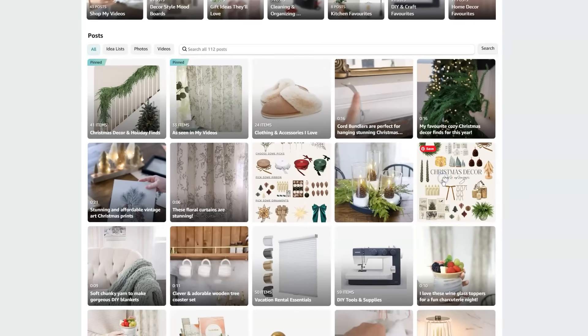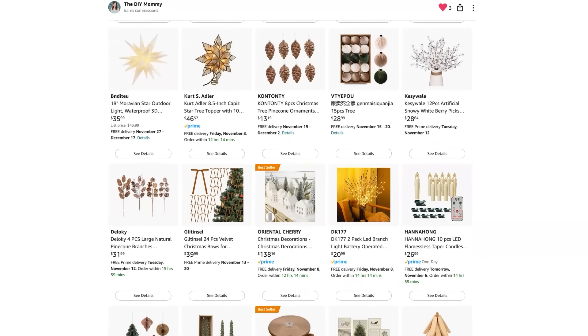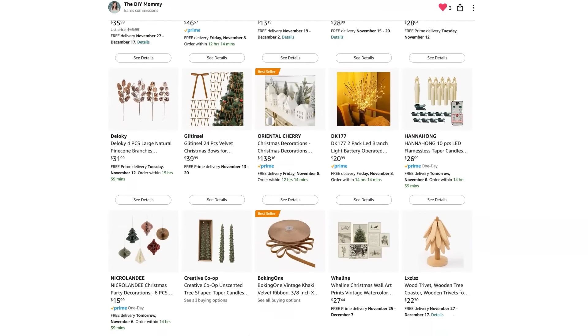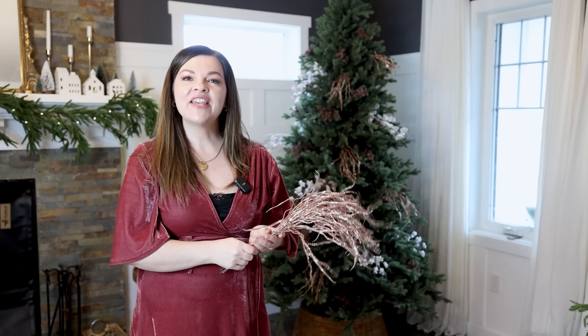I'm loving how this is looking already with just the stems in. Now, if you're already feeling overwhelmed with which stems to pick and for the ornaments, I made a list for you in my Amazon shop. It's a completely curated Christmas decor and Christmas tree decor list with the things I'm using in today's video, or if not in stock anymore, very similar items. Make sure to check that out down in the description box below.